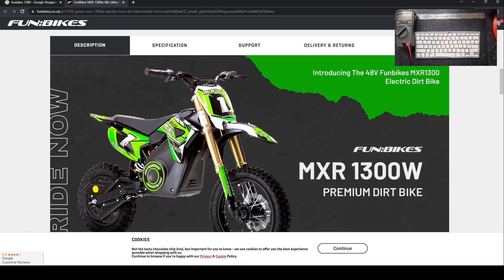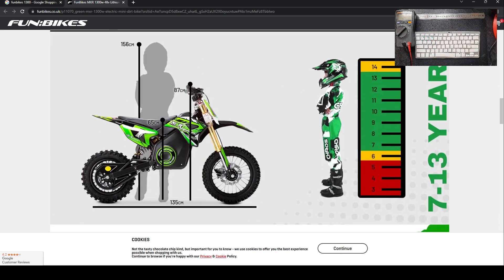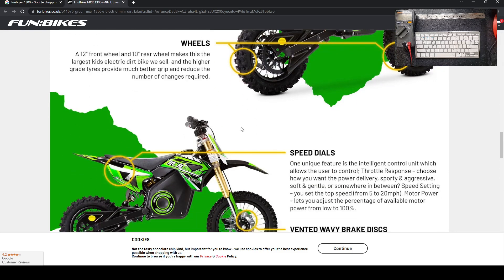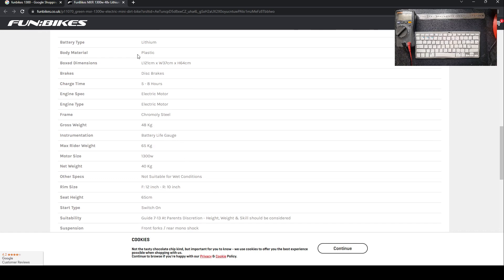This is the exact one we've got. It's a 48 volt Fun Bikes MR 1300, a 1300 watt two-phase motor with a 48 volt lithium battery. Top speed is 20 miles an hour - that's down to the gearing of the wheel, nothing to do with the battery. A 48 volt battery should get it past 35 mph, but because of the gearing needed, top speed is 20 mph. Charging time is listed as five to eight hours, but honestly looking at the battery, that's very optimistic - it's a 10 hour battery with a two amp charger. Age range seven to thirteen years old. Battery type is lithium, five to eight hours charging time.